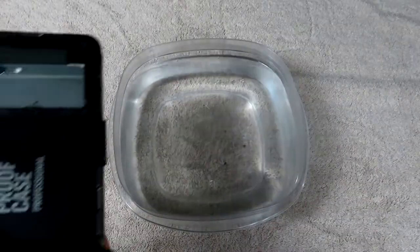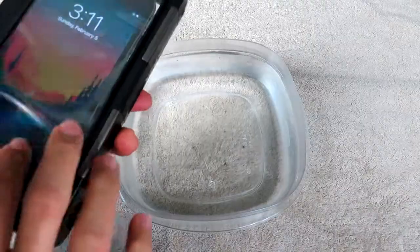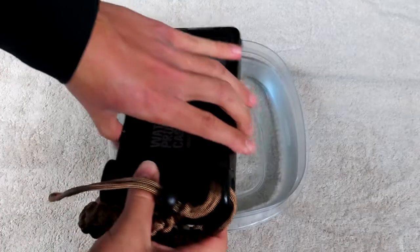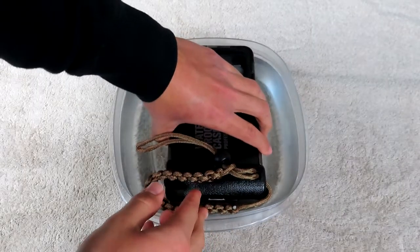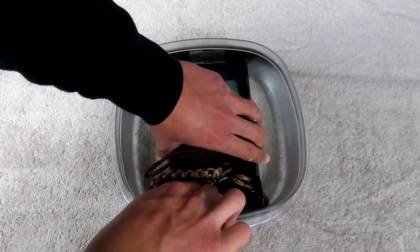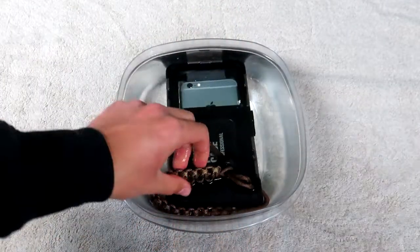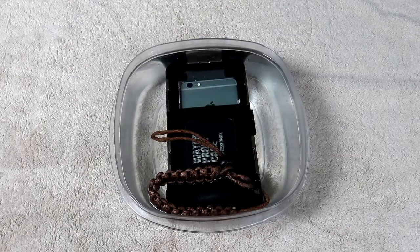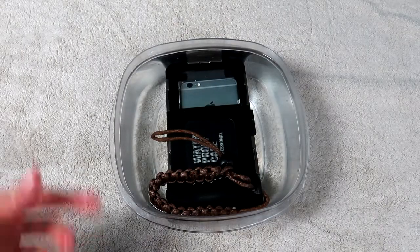Let's check this thing out and submerge it. The phone is working as you can see. We're going to submerge it in three, two, one. There she is, fully submerged. We're going to leave it in there for 30 minutes and see what happens.